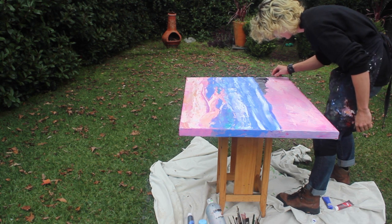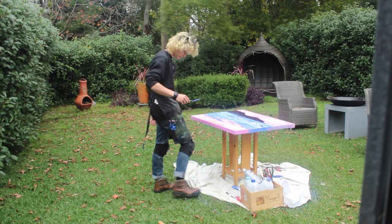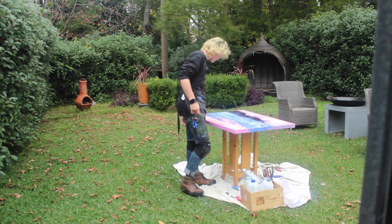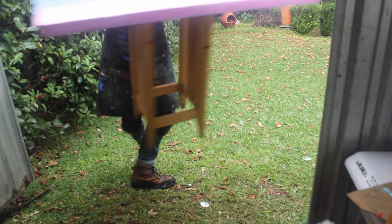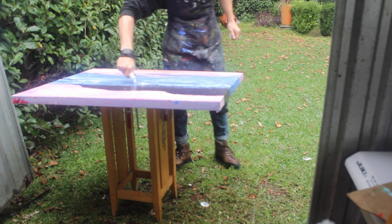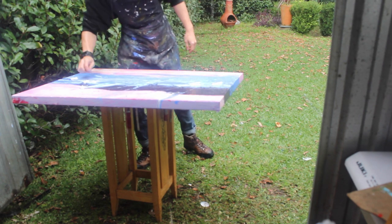I wasn't in the right mindset — I was a bit stressed out. I didn't really have a connection towards the style that this commission wanted to be, because my client wanted a specific outcome and I didn't fulfill that. That's why I needed to redo it, and that's completely my fault because I need to learn how to manipulate paint and also how to resonate that same feeling towards the inspirations they wanted for this outcome.